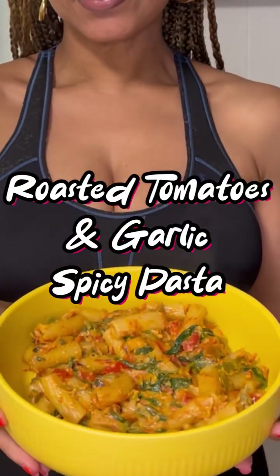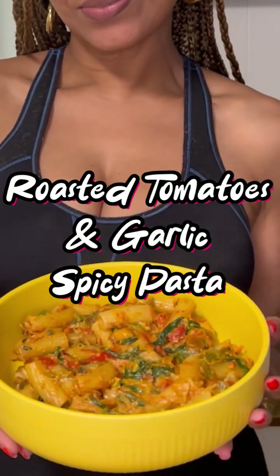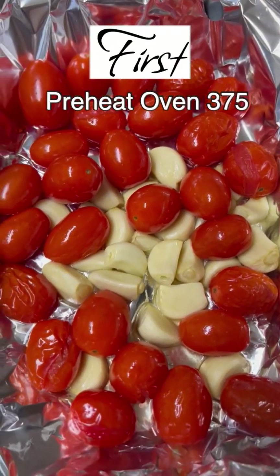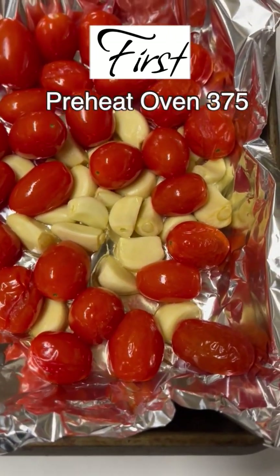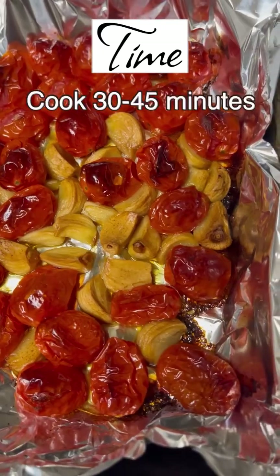If you would like to see how I made this delicious roasted tomatoes and garlic pasta, keep watching. To get started on our tomatoes and garlic, you're going to preheat an oven to 375 degrees and let them cook for at least 30 minutes.